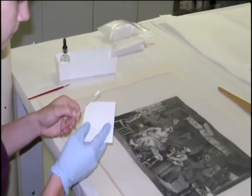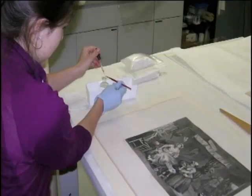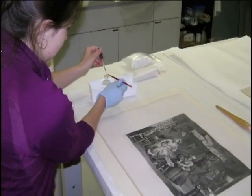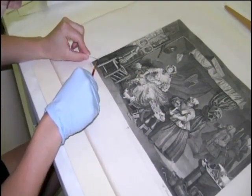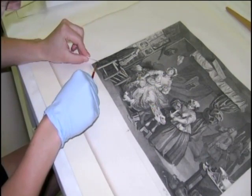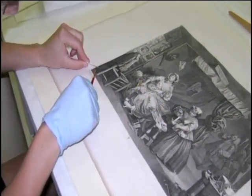This told us that the surface of the print was richly inked. A drop of water was carefully applied to the surface in a discreet area. It was immediately blotted and no additional ink came off in this process. From these tests, we concluded that the ink was indeed an oil-based ink, making it stable enough to be treated in a water bath.